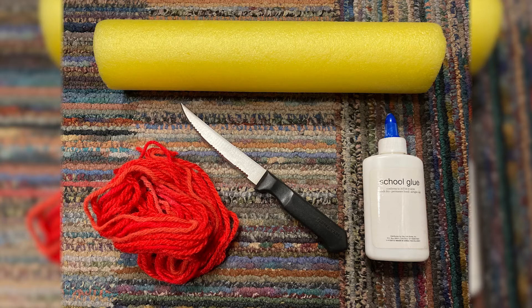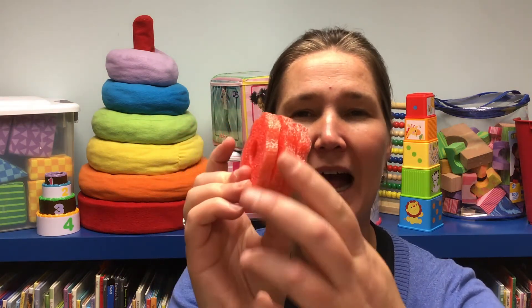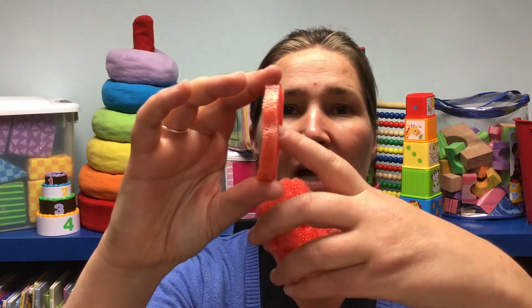All you need is a pool noodle, a knife, glue, and yarn. What you are going to do is use that knife to cut the pool noodle into half-inch or quarter-inch discs. You want those discs thick enough that they're going to be durable, but thin enough so that your kiddo's not going to have to push the string too far through a hole. These are your beads.